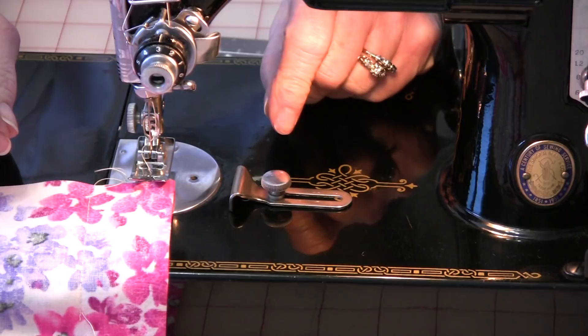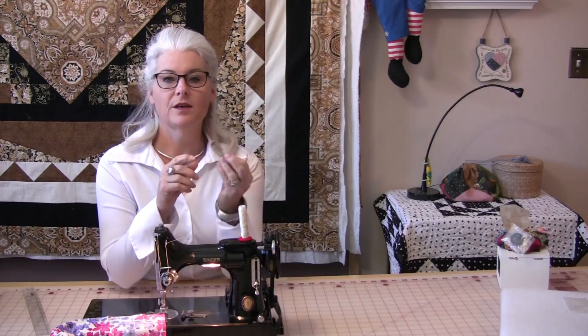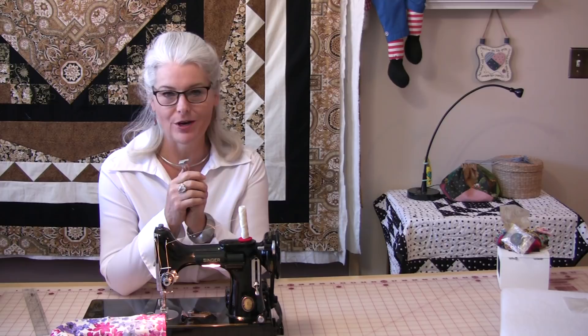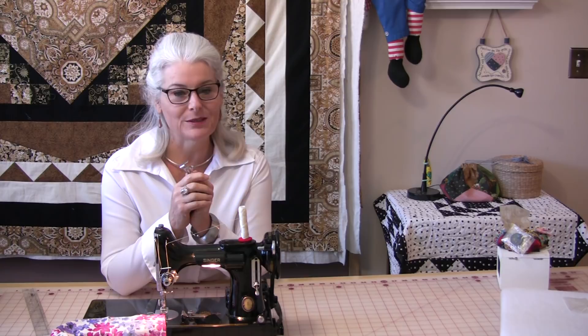So dig through your sewing accessory box and see if you have one of these, because if you do and you can put it on your machine, it can be a time saver and you might find a lot of other uses for it now that you know exactly what it is. Thank you for joining me today on SewVeryEasy. Feel free to subscribe and, as always, come on back and let's see what we're sewing next time in the sewing room. Bye for now.